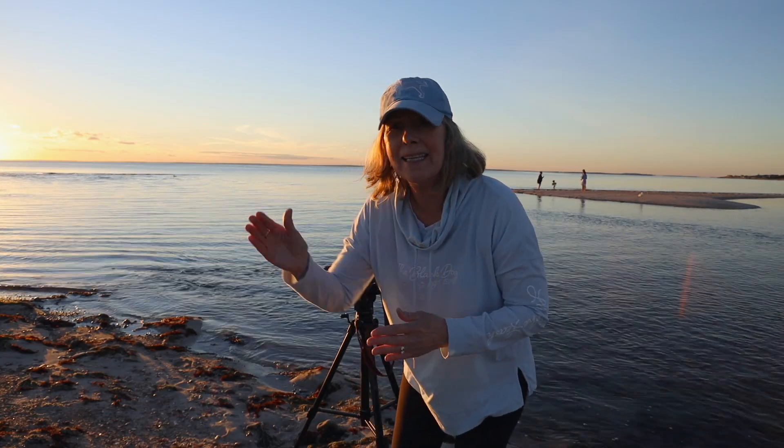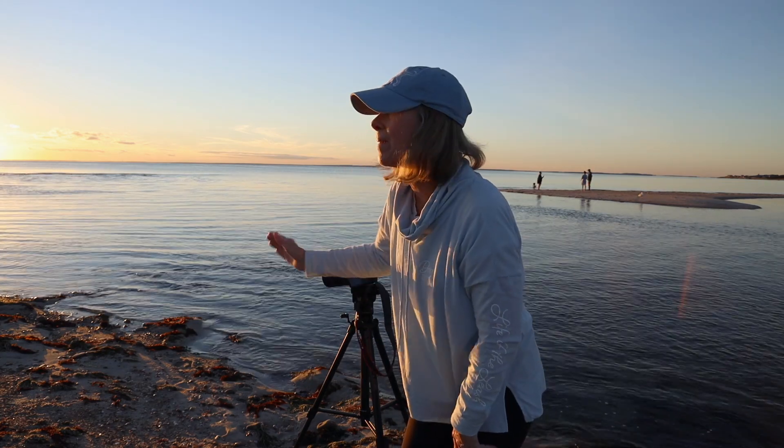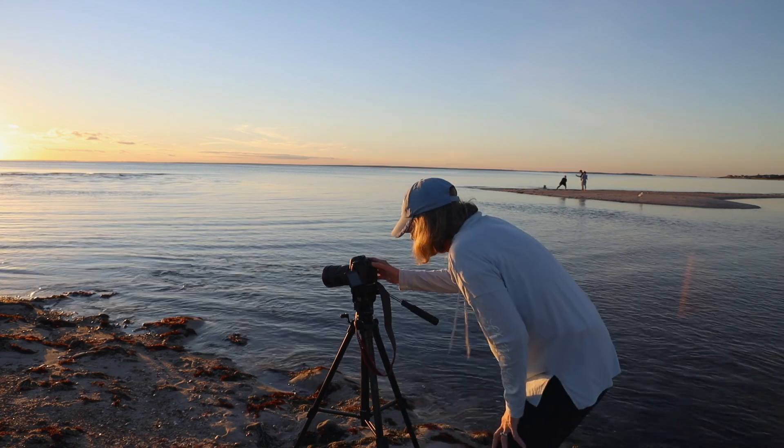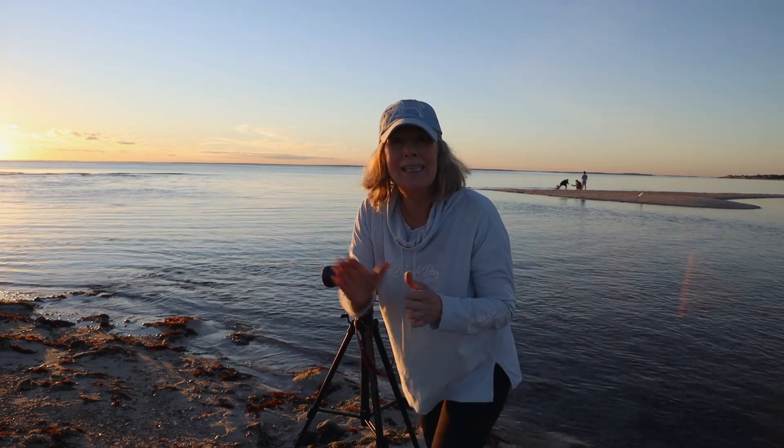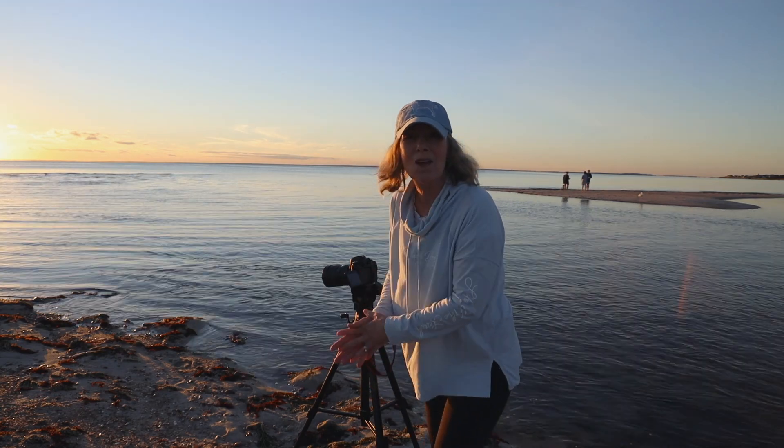I chose this composition because the sand is leading into the frame. The sun will be setting on one-third, hopefully reflecting on the ocean. I'm trying to get a little bit of the foreground — the shells and the seaweed along the edge.